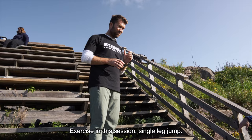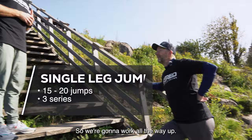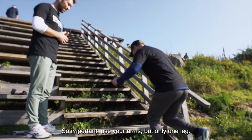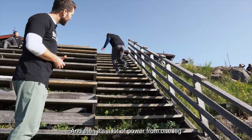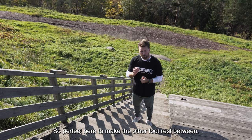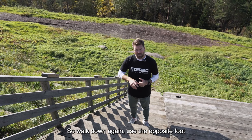Next exercise in this session: single leg jump. We're going to work all the way up, approximately 10 to 15 jumps each leg, walk down again, and do three series here. Use your arms but only one leg — a lot of power from one leg and the back side of the muscles. 15 to 20 repetitions each leg all the way up. Use the opposite foot to rest between, walk down again, and start all over.